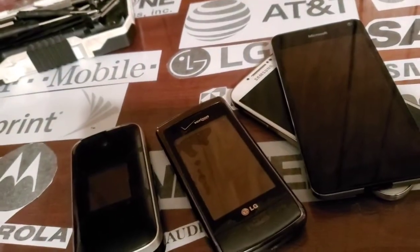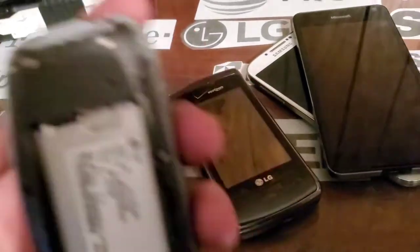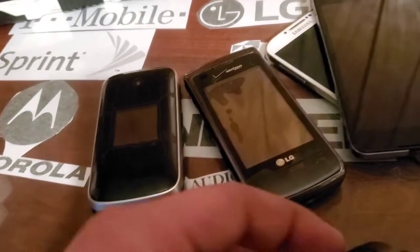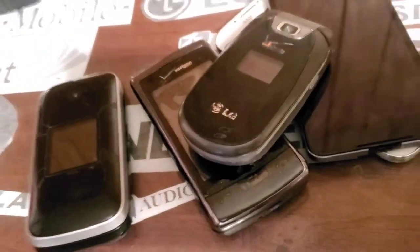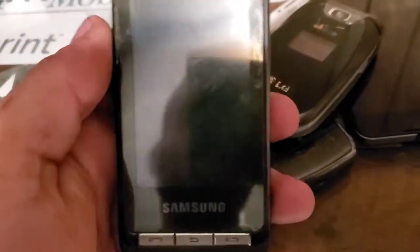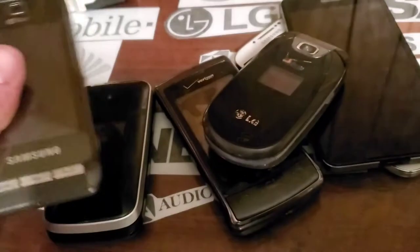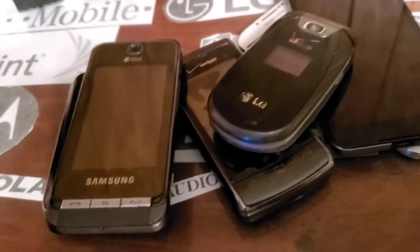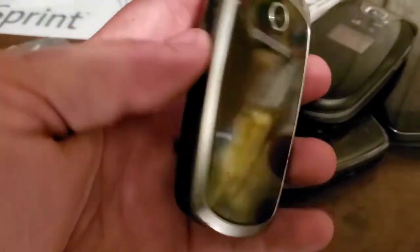We have a LG VN150 — I think it is — and this one's in really bad shape. I already have two that are in really good shape that I got in an eBay lot. We also got a Samsung R800; I've taken parts off of this one and fixed my other ones, and this one's in pretty bad shape. Can't get the screen and LCD apart.